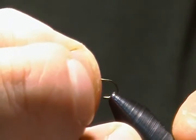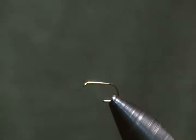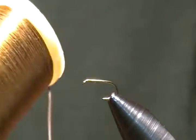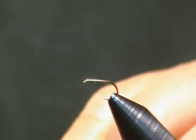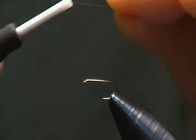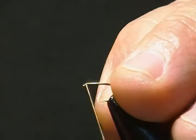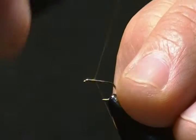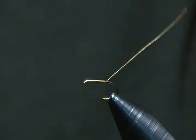I'm tying this on a size 16 94840 standard dry hook. I'll get him locked down in the vise, and I'm using Danville brown 6/0 thread. The first thing we'll do is start our thread right behind the eye and wrap back to just about the point there, then snip the excess off.